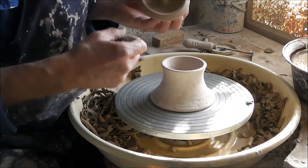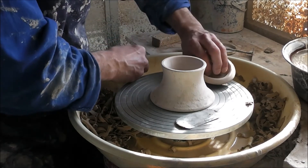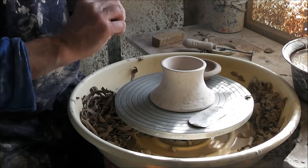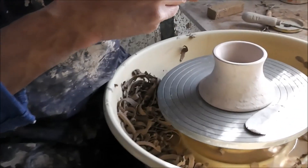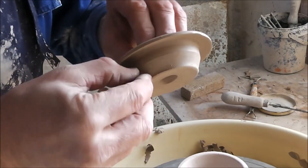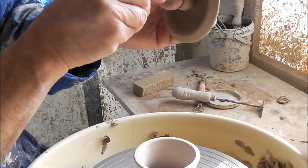Since I'm just working on the lid, I can also show you how I put a little device on the lid so when you pour the tea the lid will not fall off the teapot. It's just a little bit of clay which I mount like a little nose onto the lid and it stays there.